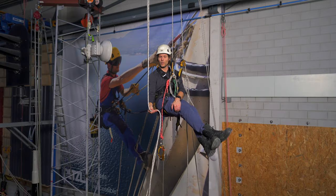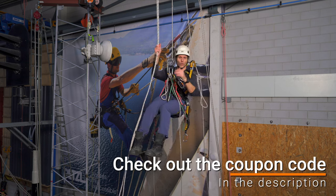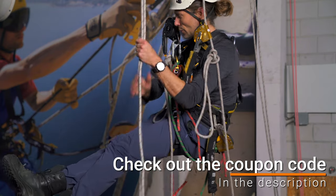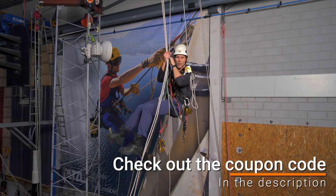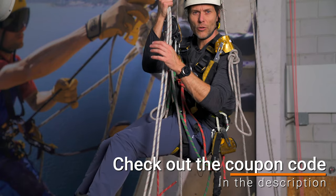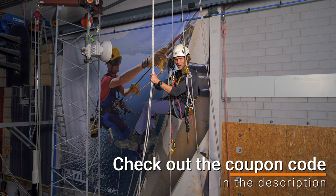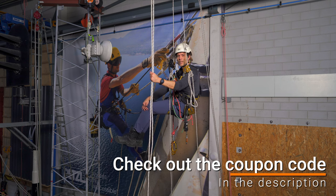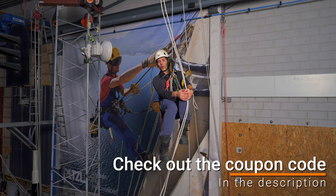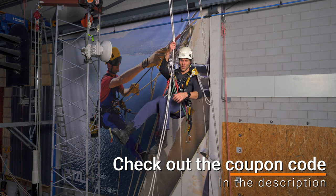Before I show the second method — the one where you don't have a second backup device — let me tell you about Indystrieel Klimmen. Indystrieel Klimmen is the sponsor of this video and this whole series. They provide me with the opportunity to come here, use the facilities, and film all this content for you. They're a company situated just above Amsterdam in the Netherlands where you can come for all your working-at-height needs. They provide GWO training, IRATA training, and any working-at-height training in between. Also if you need first aid training, fire awareness, or manual handling, contact them and they will sort you out. There's a physical store where you can try all the climbing equipment, and if you can't make it in person there's also a webshop. Contact them through the link below.